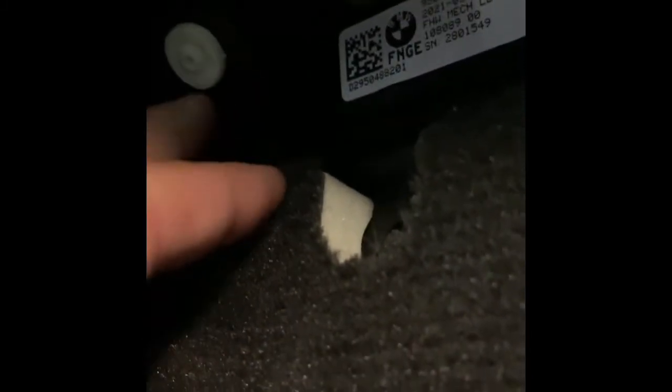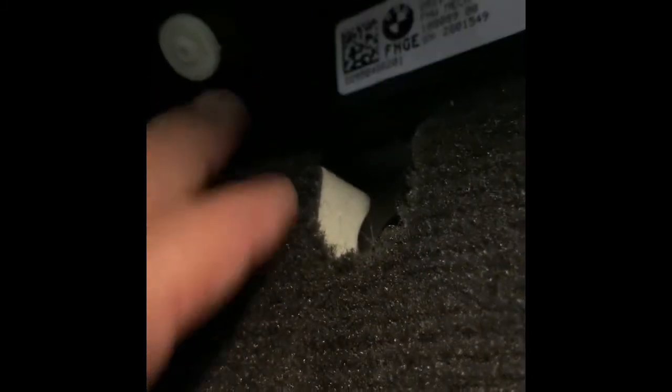I do mind the mess, but we're installing this today from Berger Motorsports. It's a clutch stop. So if you look at the factory one — look at how small that thing is. So what it is, is when you press on your clutch, you don't have to go so far back.